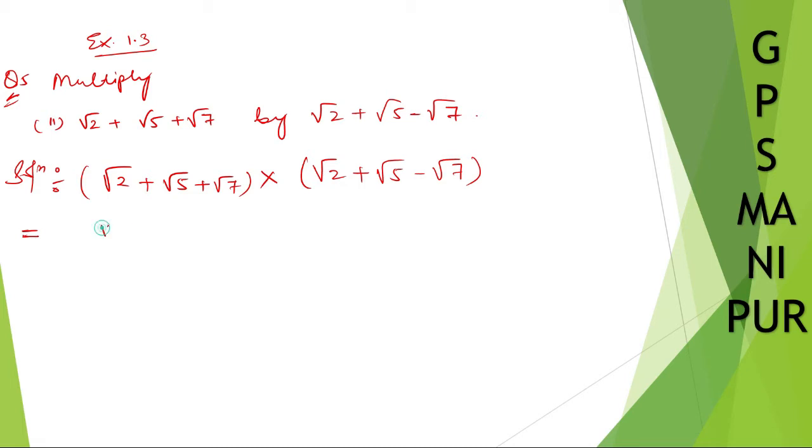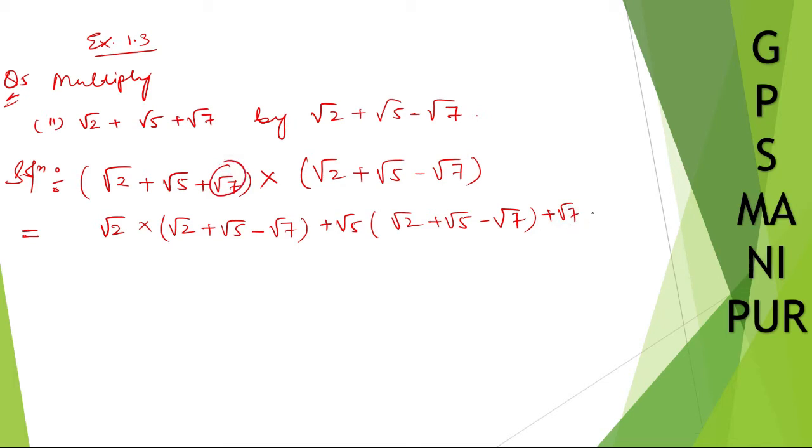Now, same thing like the previous question which we have done. Take root 2 into the whole second bracket: root 2 plus root 5 minus root 7. Then take plus root 5, and multiply root 5 into the whole second bracket: root 2 plus root 5 minus root 7. Then take plus root 7, and multiply root 7 into the whole second bracket: root 2 plus root 5 minus root 7.